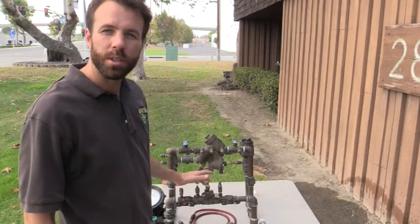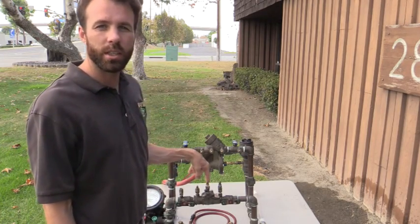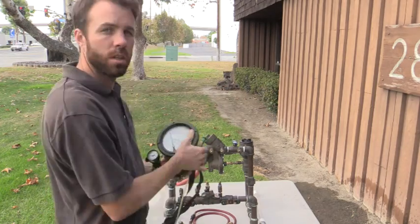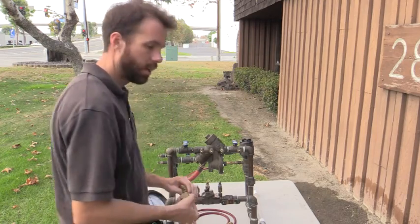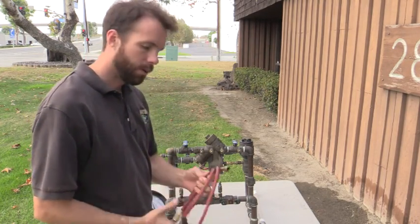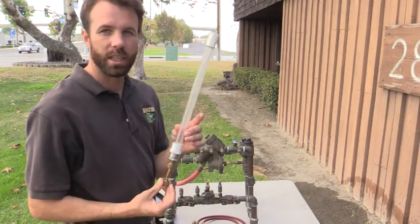Hi, this is Brandon Burgess with Irrigator Technical Training School. Today we're going to go over double-check backflow prevention assembly troubleshooting. My equipment is going to be my differential pressure gauge, my bleed valve arrangement, my high-side hose, and my sight tube.